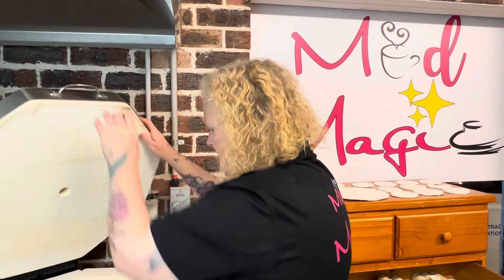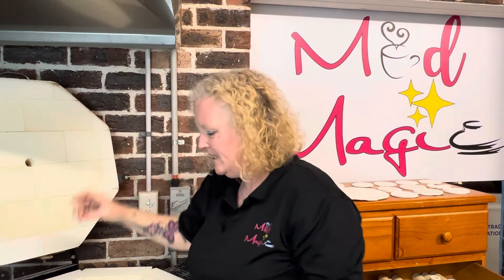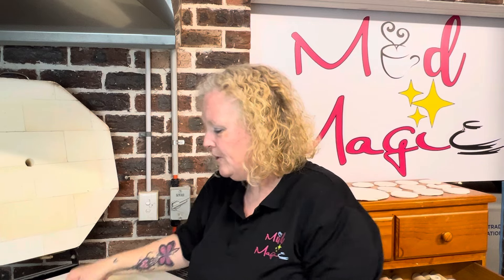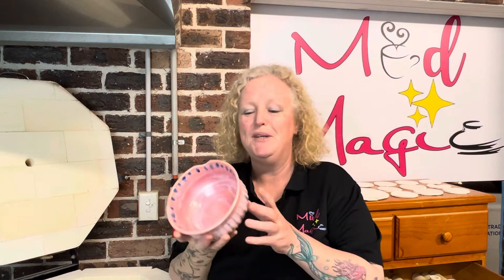I've had a sneaky peek - the top shelf is okay, not what I expected but it's okay. So let's get into it - I'm going to need my gloves, it's hot because I'm being impatient. This one first.